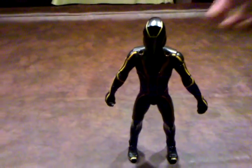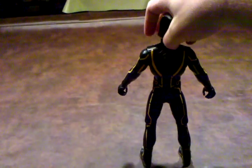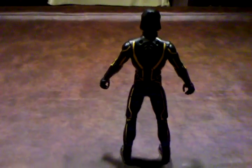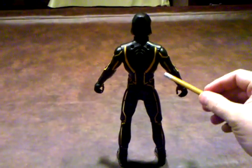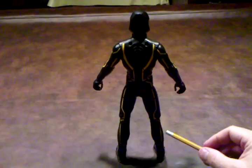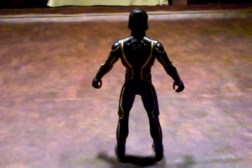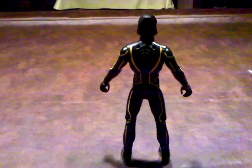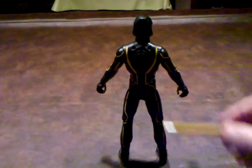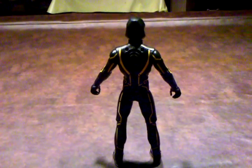I'm going to turn Clue around and let you see what he looks like from the rear. And as you can see, the painting scheme has been done just absolutely perfectly on this figure — it's the correct shade of yellow. I couldn't have been more pleased to see that. Right here is where you can snap on his identity disc, just like with the deluxe figure.